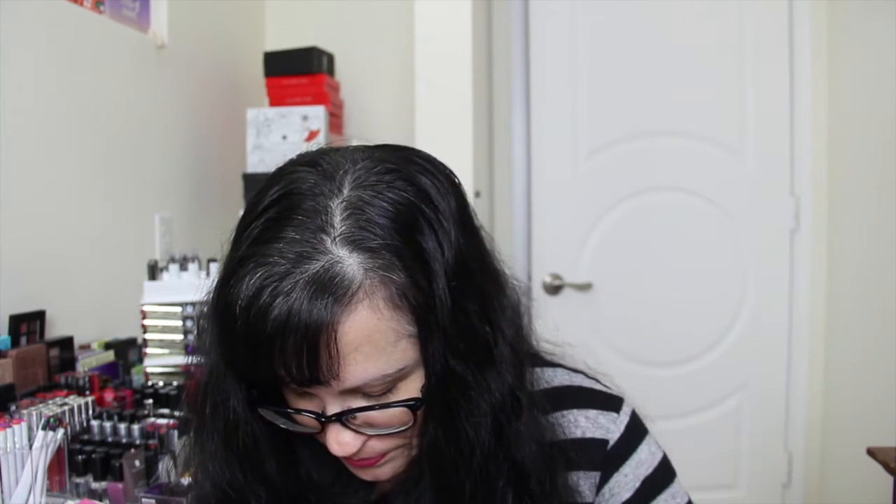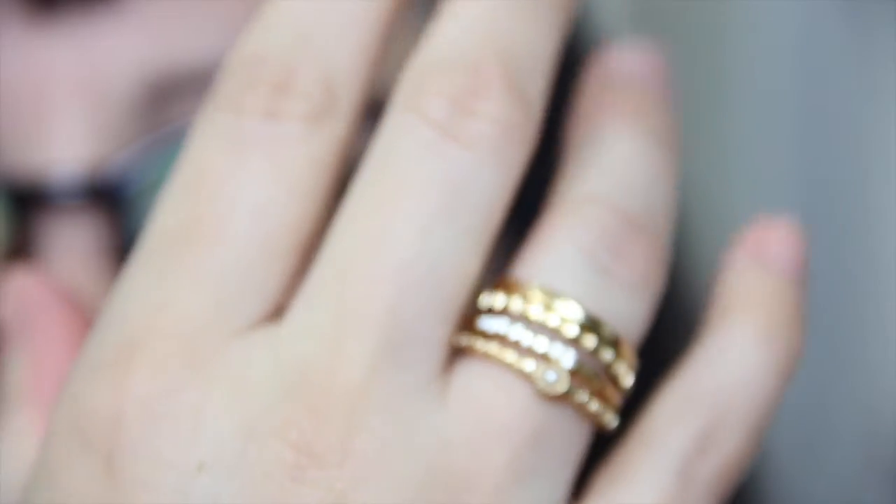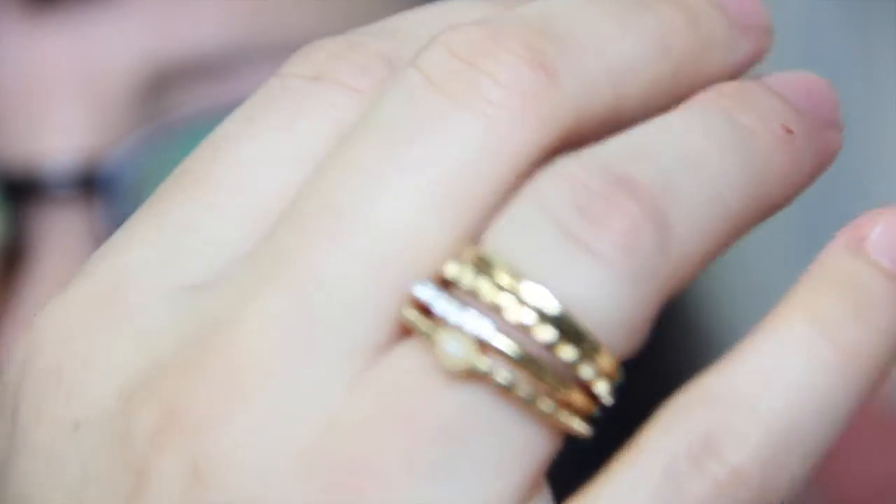Got a little package of Altoids. And we have this little set of rings — this is the BKON brand. These are little gold rings. A little stack here — I don't know what size they are, maybe about a six.